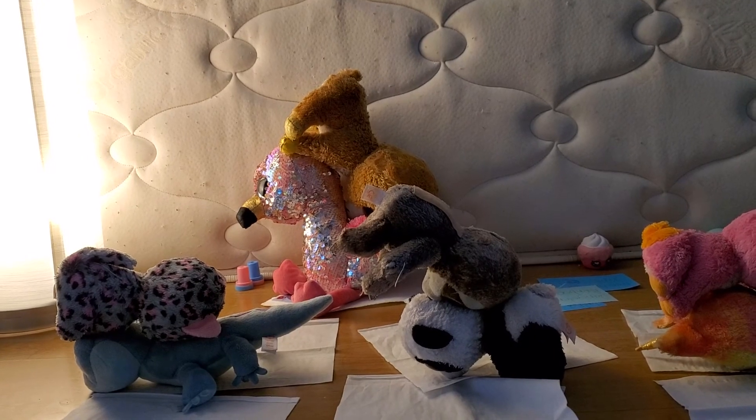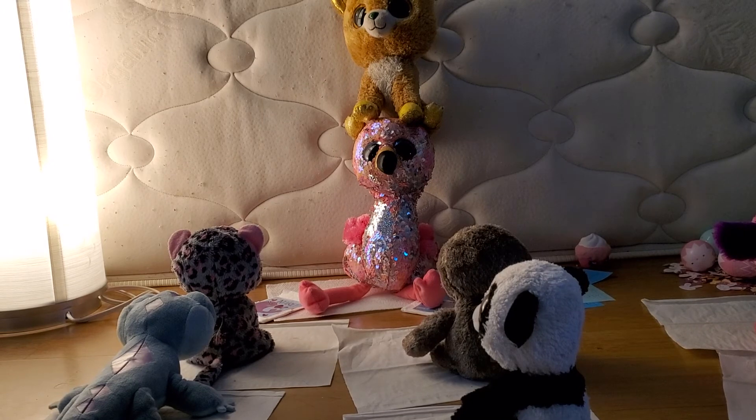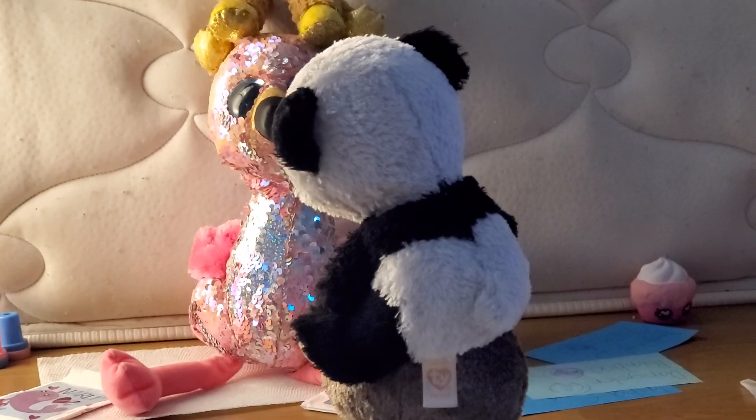Now it's time for the last pose — pose five. Here is the last pose. Everybody try it. Good job, everybody. Now reset.